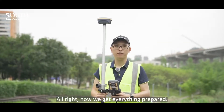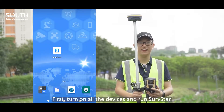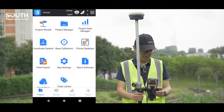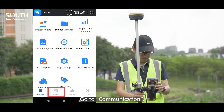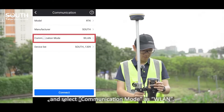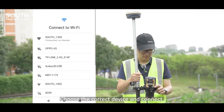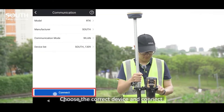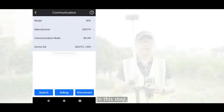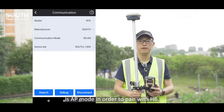All right, now we get everything prepared. Let's start. First, turn on all the devices and run Surfstar. Go to Communication and select Communication mode as W-LAN. Choose the correct device and connect. Please make sure the receiver W-LAN setting is AP mode in order to pair with H6.